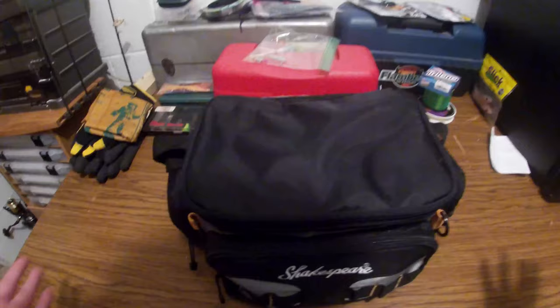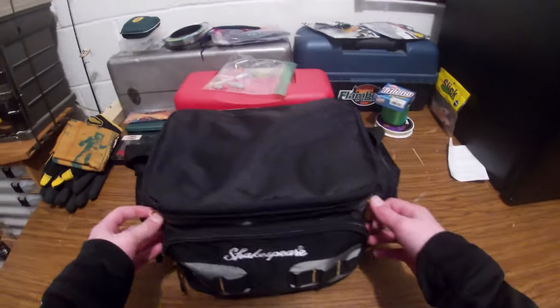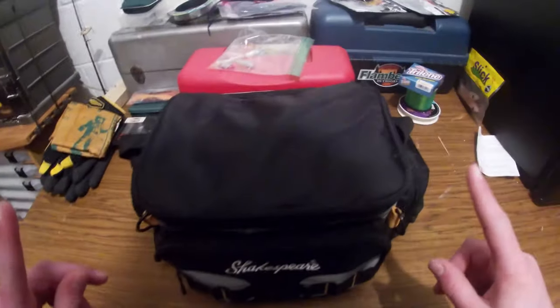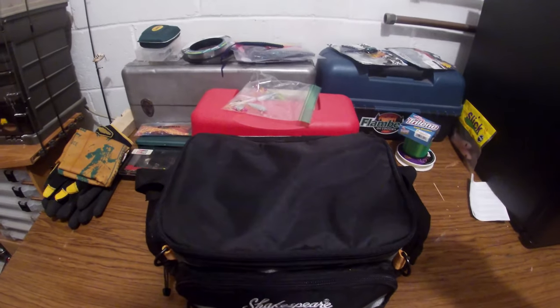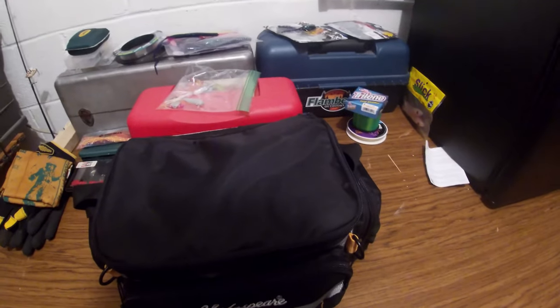And that's the tackle room. Make sure to hit that like button and subscribe for more content. Once the lake thaws out I should be able to go outside and get some nice footage — can't wait. I'll link my other videos down in the description. See you later, fishing friends.